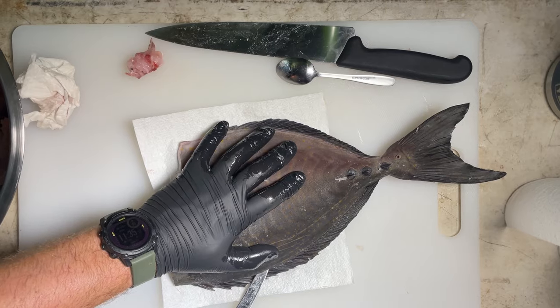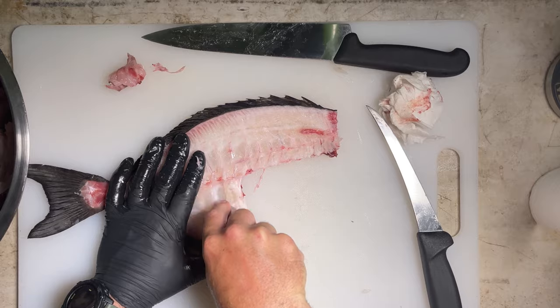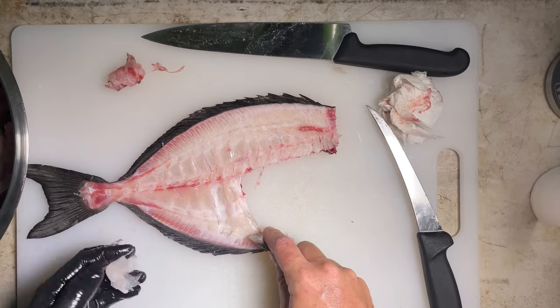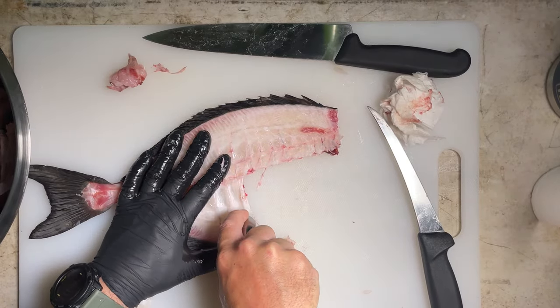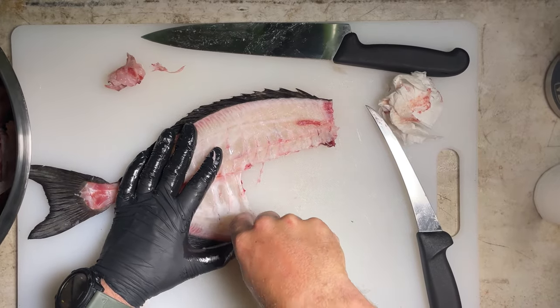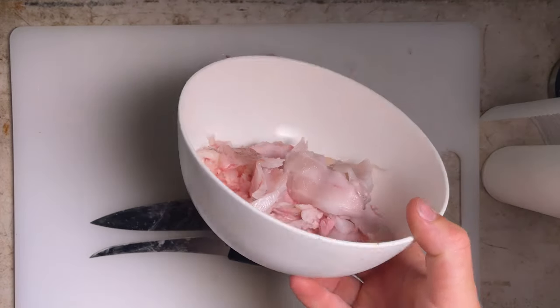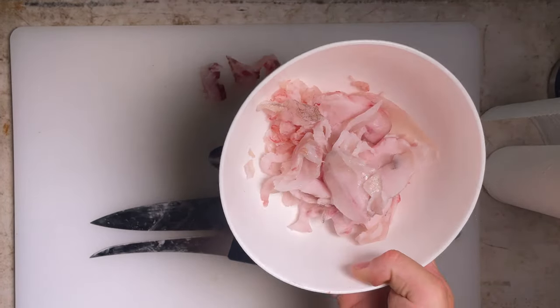We can also cut out the meat in between the ribs and add that to our pile. One of the amazing things about these dogs is we can use whatever scraps we can get off the fish. Once we take the other fillet off the frame I'm going to scrape the bones and any of that meat can also go into our pile. We'll repeat the breakdown process for the other fillet and chuck it all back in the fridge. After all that we ended up with this massive bowl of fat from just two fish — I have not seen this come out of any other fish at all.